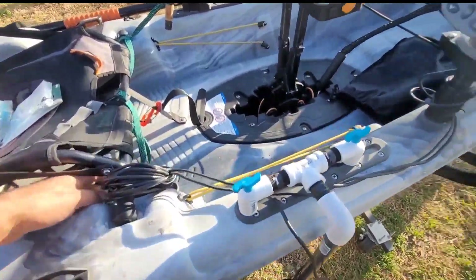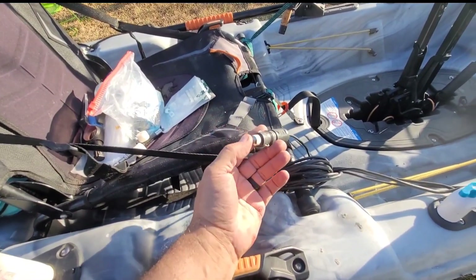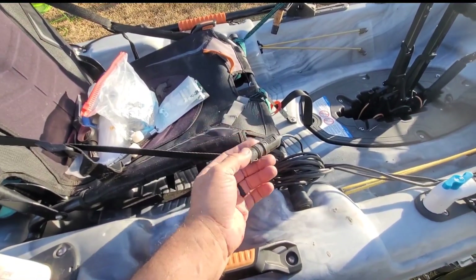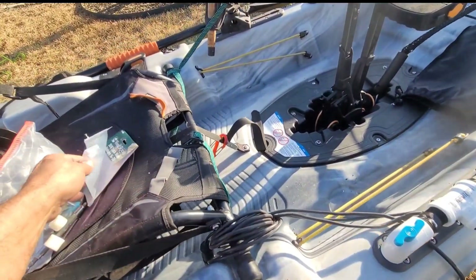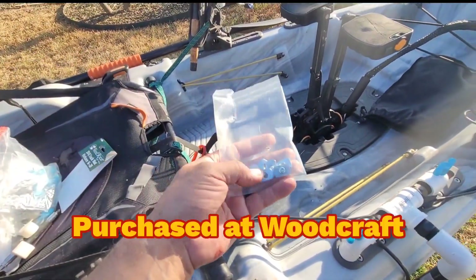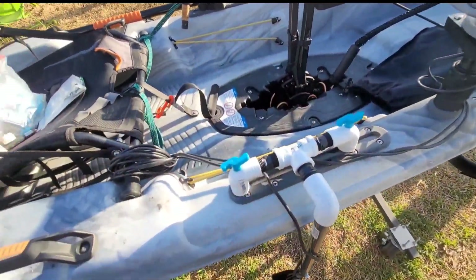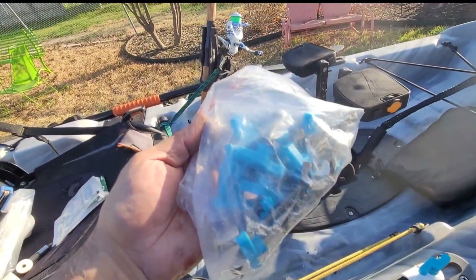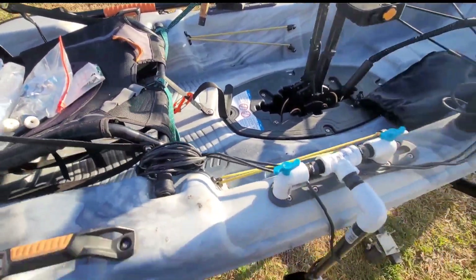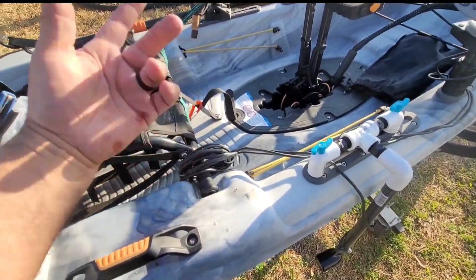As far as connecting it goes, I'm going to run from my battery to a female lighter plug and put it on here. These are connected with three-quarter track nuts — these are quarter-20. I had a whole bag of these little things, I don't know what they're from, but they work great. I rolled up my wires and just put them on the chair leg.